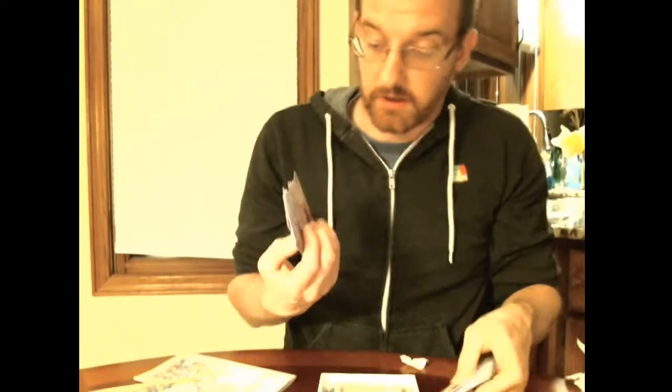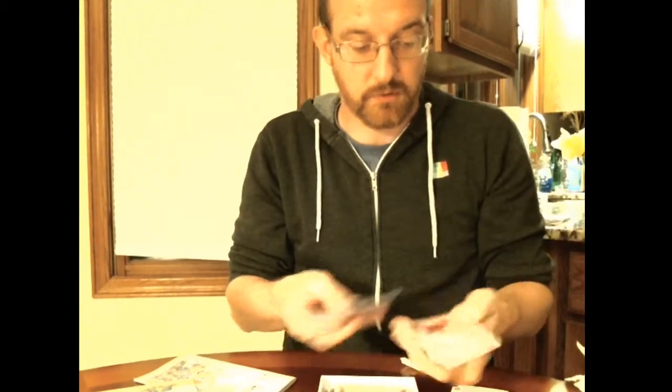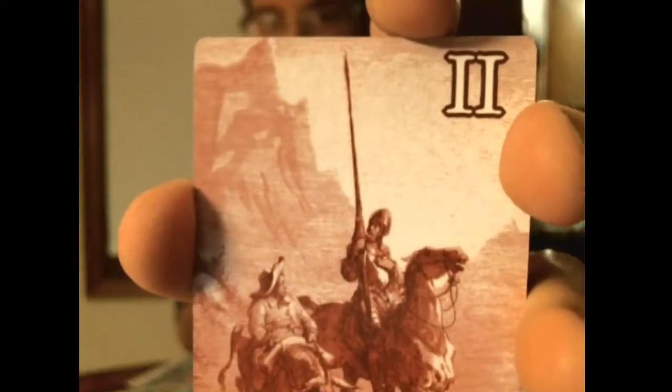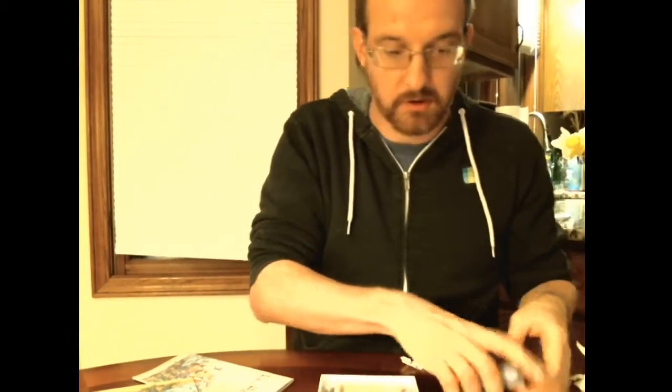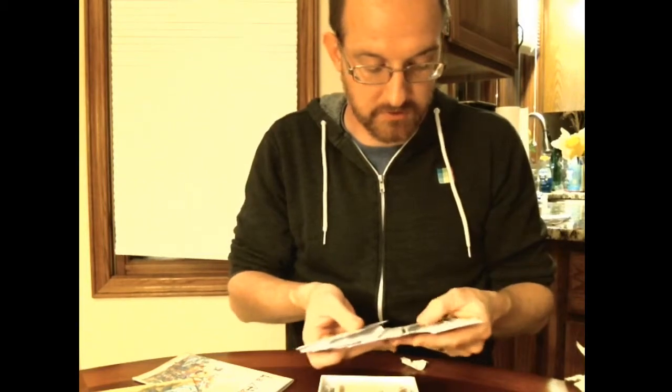One of the other things we did with this journey deck after some playtests was divide the cards into parts one, two, and three of the deck. That creates a nice balanced experience so that you're not getting smacked around by windmills right away — it's a few turns before you see stuff like that.